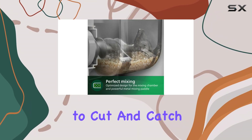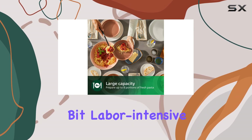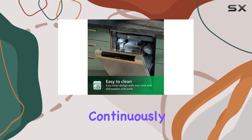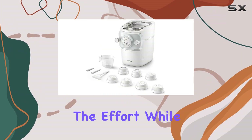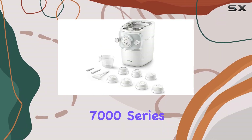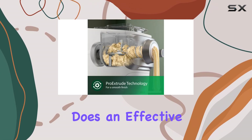The extrusion process is a bit labor-intensive, as you need to cut the pasta continuously until all the dough has been extruded, but the results are well worth the effort. While the Philips 7000 Series does not come with an attached cutter, the included plastic cutter does an effective job of portioning out the pasta.